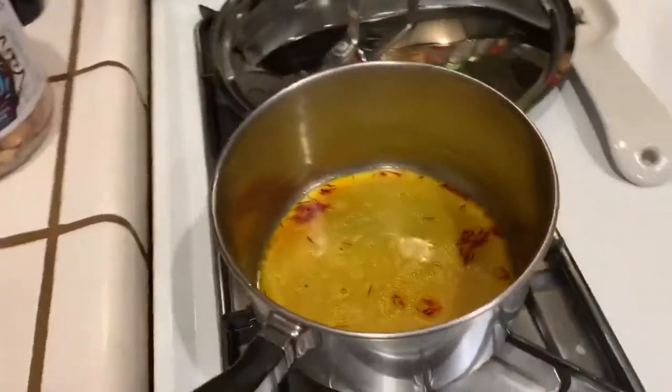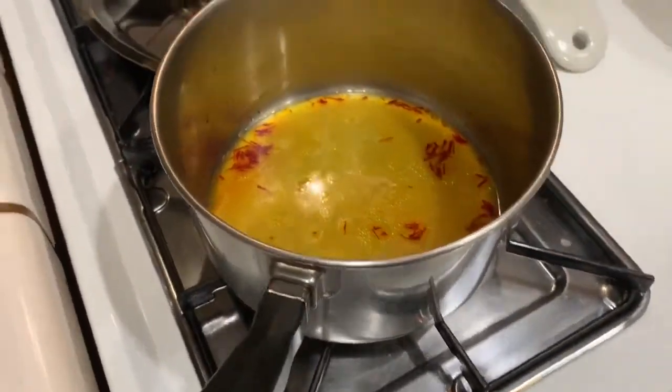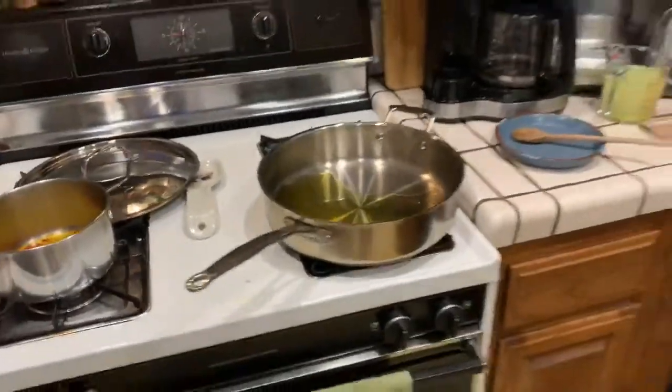And this is very important: the saffron has been infused into a combination of chicken stock, fish oil, and olive oil. So let's hope it all comes together.